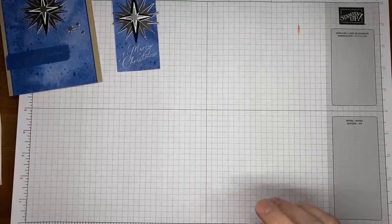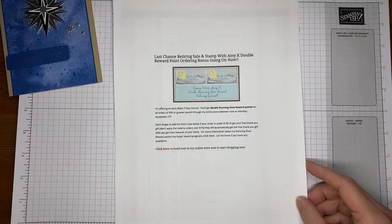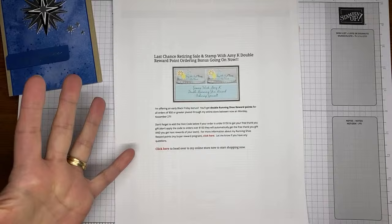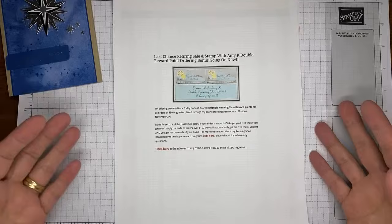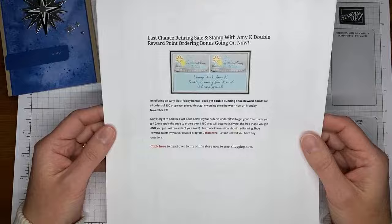I've got a double reward points ordering bonus going on right now — a little early Black Friday gift. For any order of $50 or greater placed through my online store between today and Monday the 27th (Cyber Monday) you'll get double reward points. Normally you get one point for every $50 spent — so $50 gets you one point, $100 gets two, $150 gets three. With the double bonus, you get two points for $50, four for $100, six for $150, and once you collect eight points you get a free $40 order.